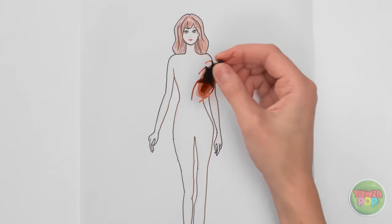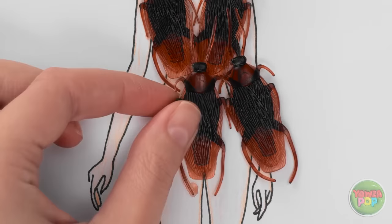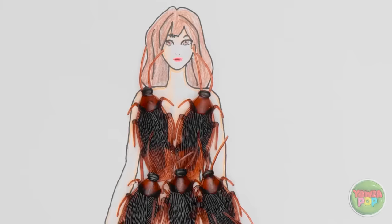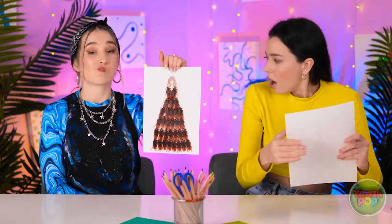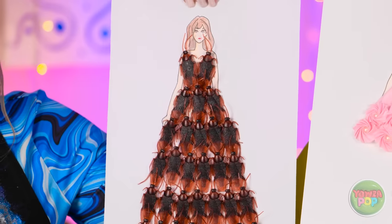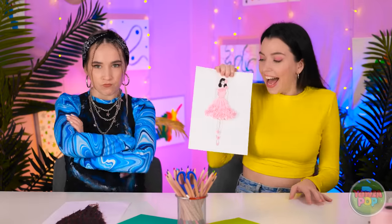The other contestant makes a bug-themed dress with Frank the bug: 'He's not real — I'll stick him right here! Let's give him a buddy. Mother Nature would be proud — I'd wear it!' Granny judges both: 'Annie's dress is interesting — is that bugs? Yikes! Luna's dress is so chic, it's beautiful — Luna is the winner!'